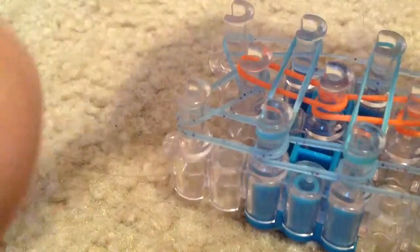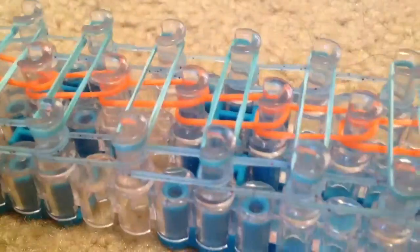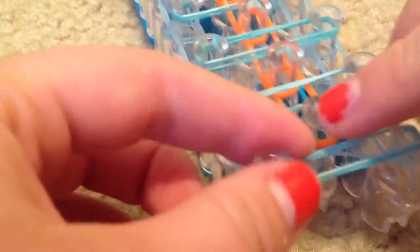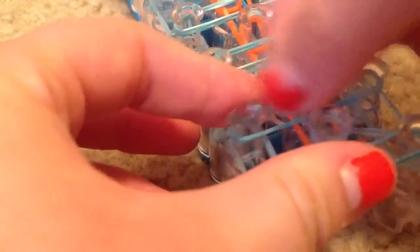You do want to do it on all the pegs including the last top two. There we go — we have them all across. Now it's time to start hooking. First we need to place a cap band right here. Grab the color that you used on the outside and just loop it four times.